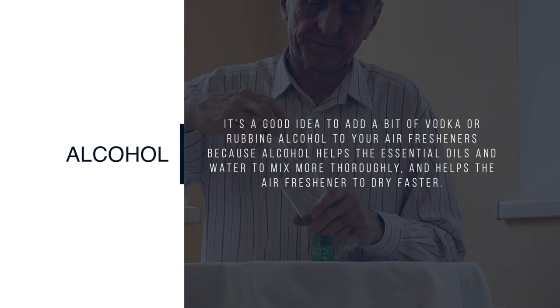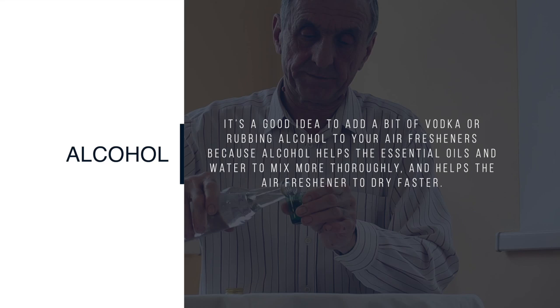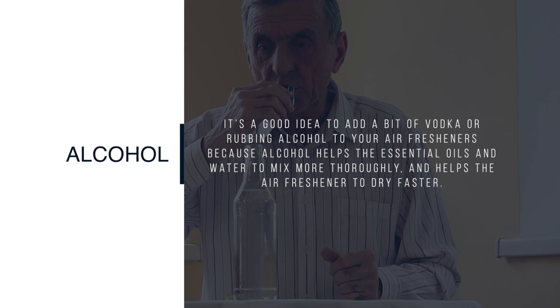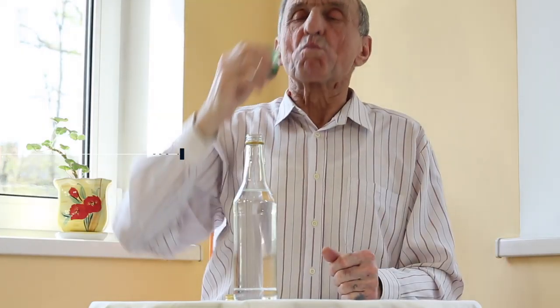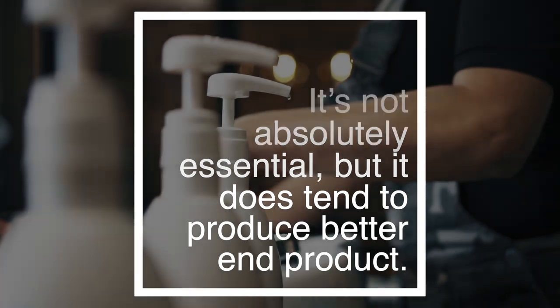Alcohol — it's a good idea to add a bit of vodka or rubbing alcohol to your air fresheners, because alcohol helps the essential oils and water to mix more thoroughly, and helps the air freshener to dry faster. It's not absolutely essential, but it does tend to produce a better end product.